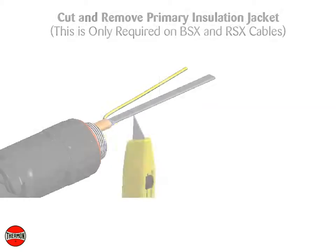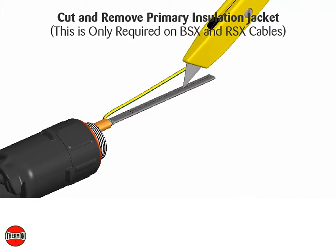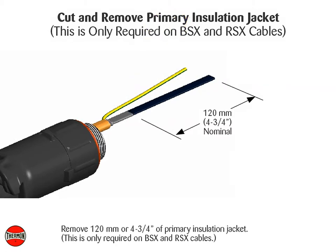Cut and remove primary insulation jacket. This is only required on BSX and RSX cables. Remove 120 millimeters or 4 and 3 quarter inches of primary insulation jacket.